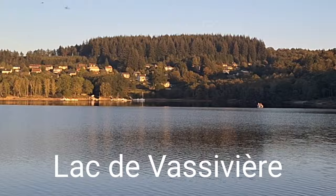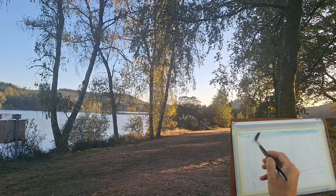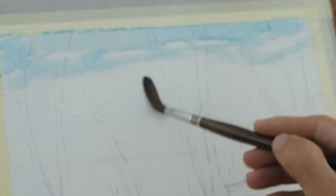We're still at the lake and this is going to be a video on capturing the last of the evening sun. The sun is going down and I've still got a bit of sunlight, so hopefully I can capture something on the bank of the lake.